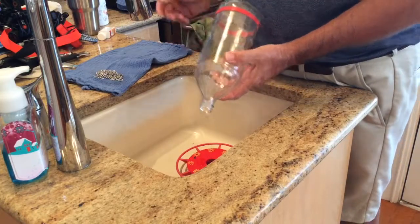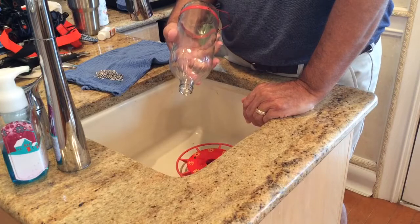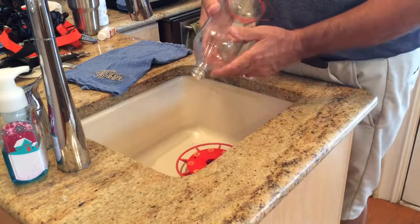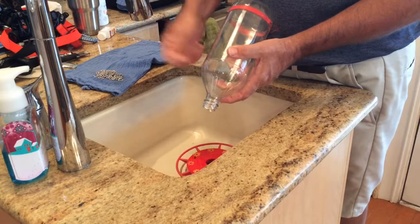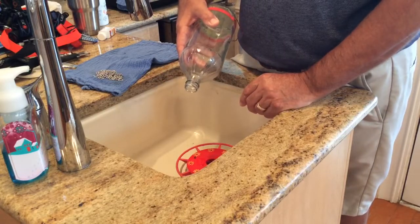I got to thinking about how you clean out a wine decanter. They sell these beads that you put in a wine decanter — they're like ball bearings or BBs or something — and you swirl it around in there to clean your decanter out because you can't get in the bottom of a wine decanter with any kind of brush.